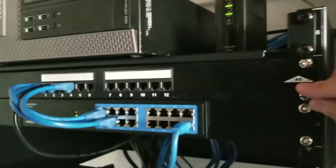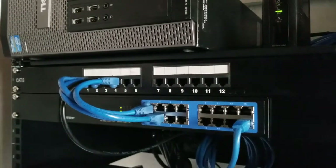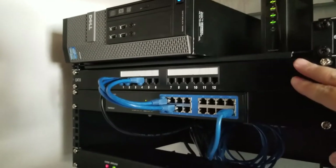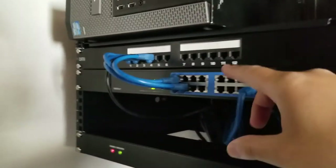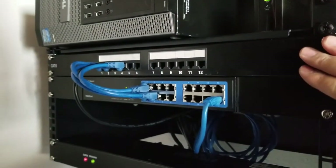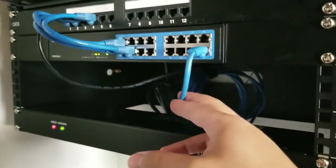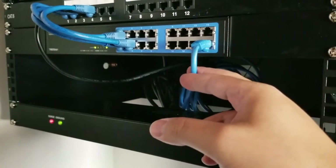I do have the patch panel right here. I only have four cables going into it, but I am planning on adding more cables — I do have room for expansion. The switch is connected, and I thought I had a shorter cable but had to use one of the longest ones I have.